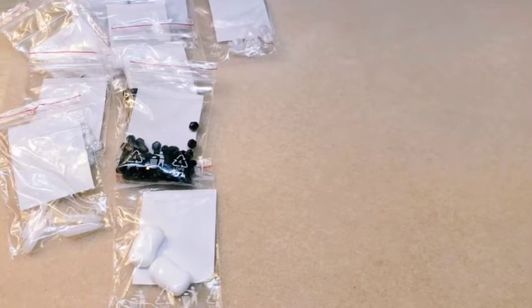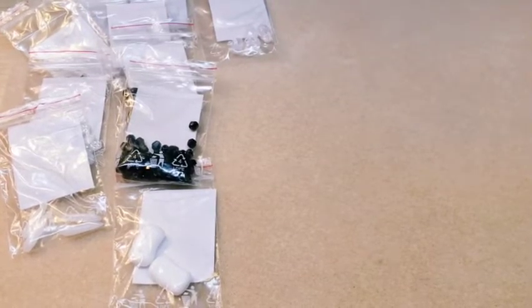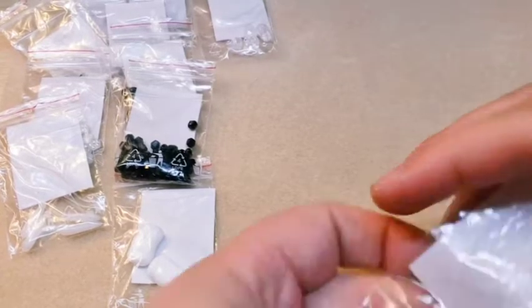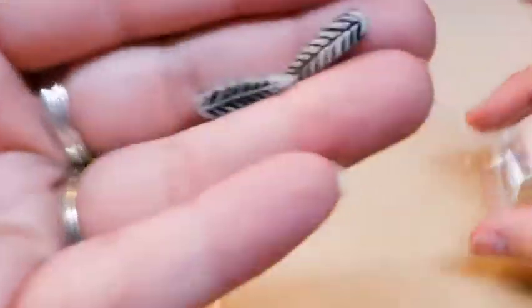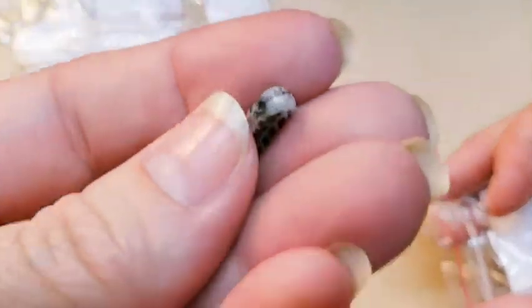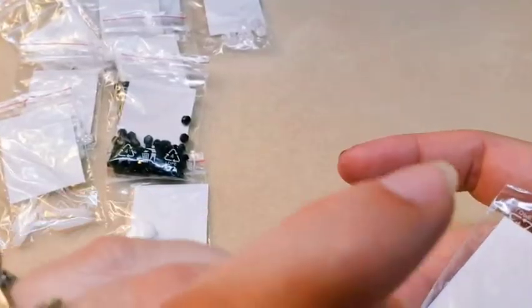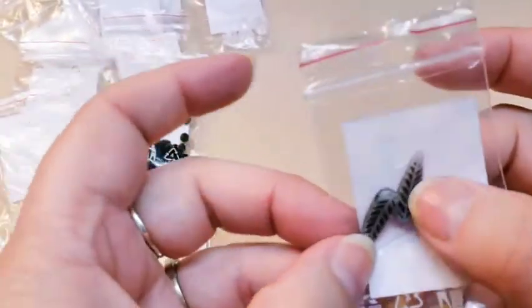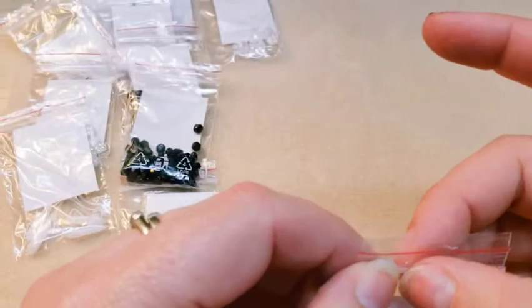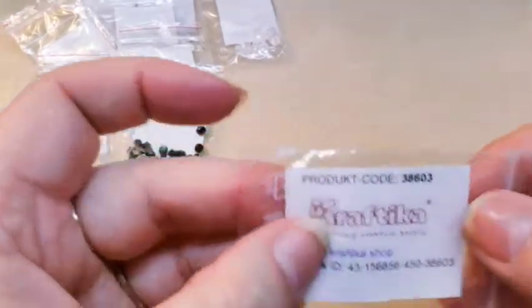Now you usually get more than what's in these bags when you order from their website. Then a couple of little feathers — your hole is side drilled through the top. They're in a white with the feathers patinaed black. The code on that is 38603.